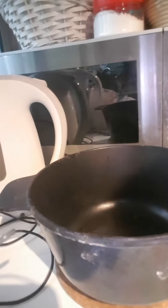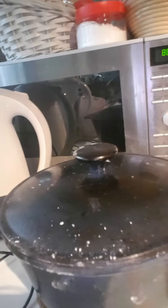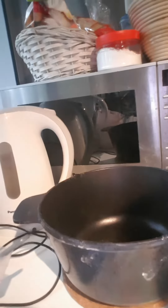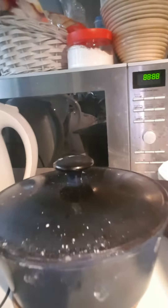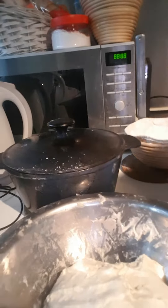Put the sourdough bread in, cover it, and bake for 20 minutes. After 20 minutes, open the lid and bake for another 10 minutes, and your bread will be ready. I'll show you later — thank you, guys! I'll be waiting for our dough to rise double.